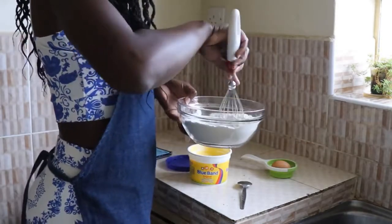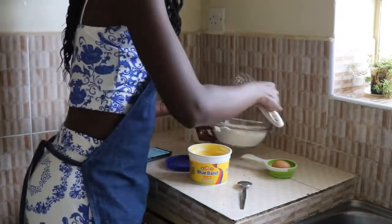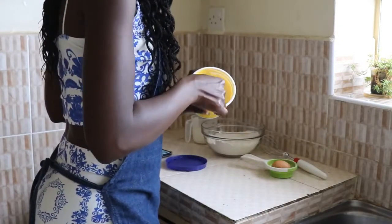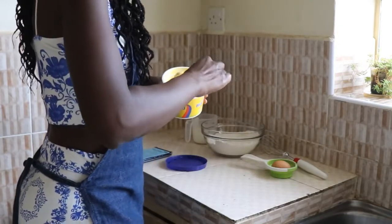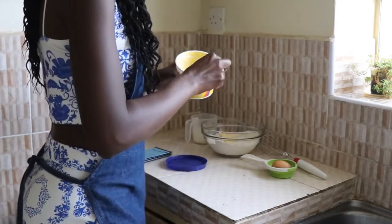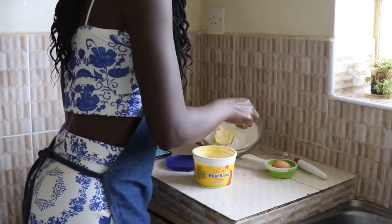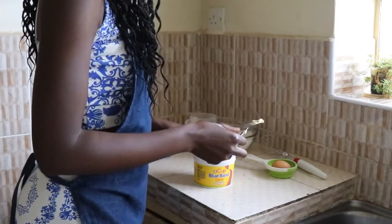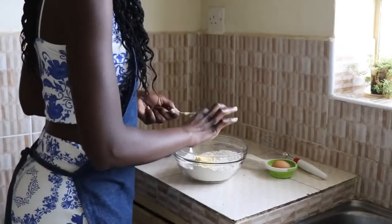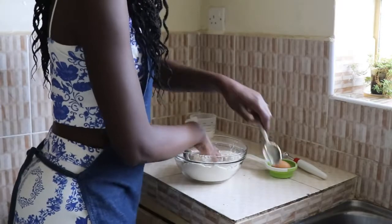I've mixed all the dry ingredients here. I'm just going to eyeball half a cup of margarine. And if you're using unsalted butter, you may need to use some salt — like half a teaspoon of salt. So I'm just going to mix this in.